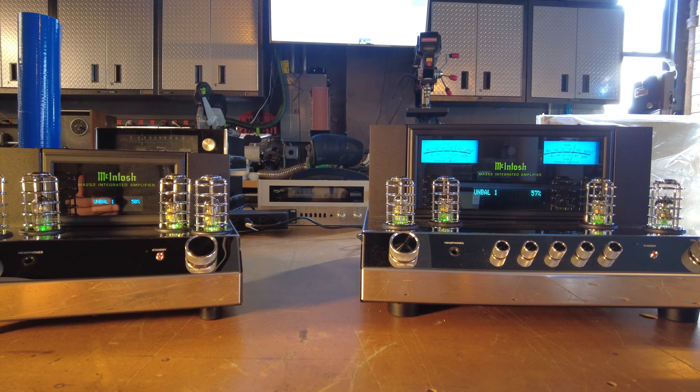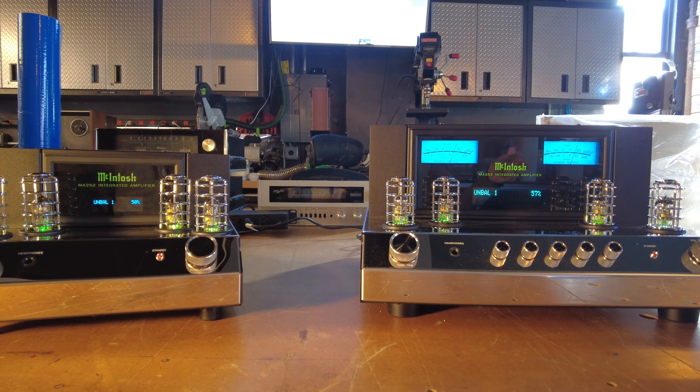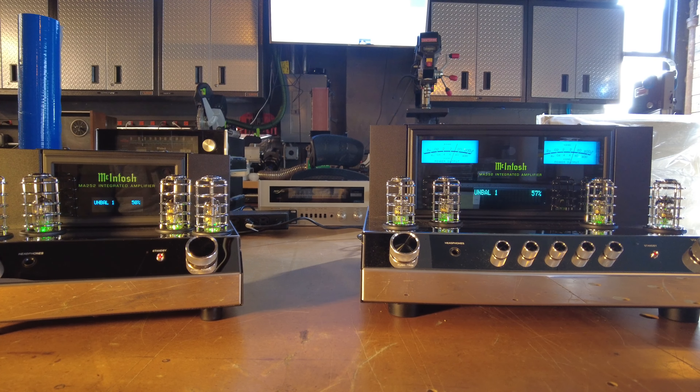An integrated amplifier is essentially a preamp and an amplifier all in one box, and they've become extremely popular over the last decade or so. At any given time if you come to our store we only have two, three, maybe four pieces tops. They tend to go quickly, especially pieces from McIntosh, because it's just a simpler way to get into a hi-fi. A lot of people use it for a second system — less boxes, simpler to operate, and there aren't a lot of sacrifices. You want separates if you're going for an all-out system, but the convenience factor is really great.